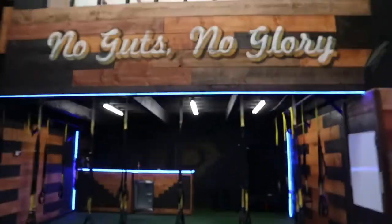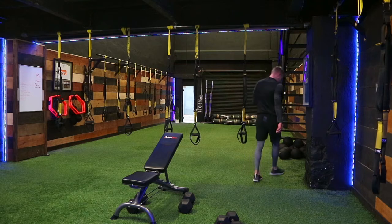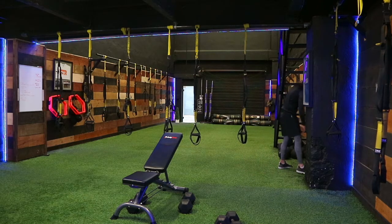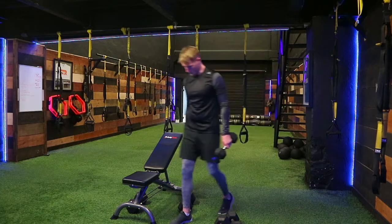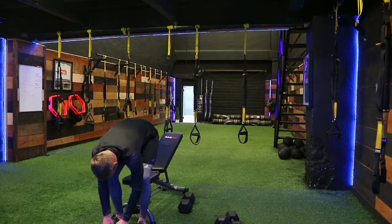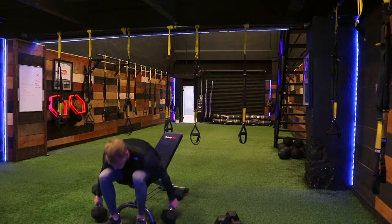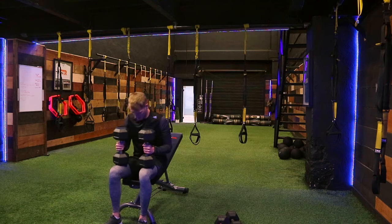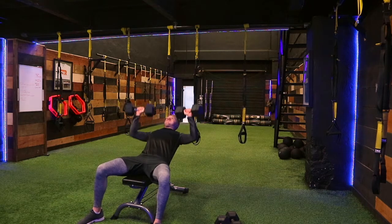Here we are in the gym about to get this workout started — welcome to my first commentary piece on my vlog. I decided to do this after recording because it gives me a better idea of when I'm talking, as opposed to talking through it while doing it. Sometimes that takes my focus off the actual exercises, and given this is my first session back, I didn't want to be focusing on too many things at once.